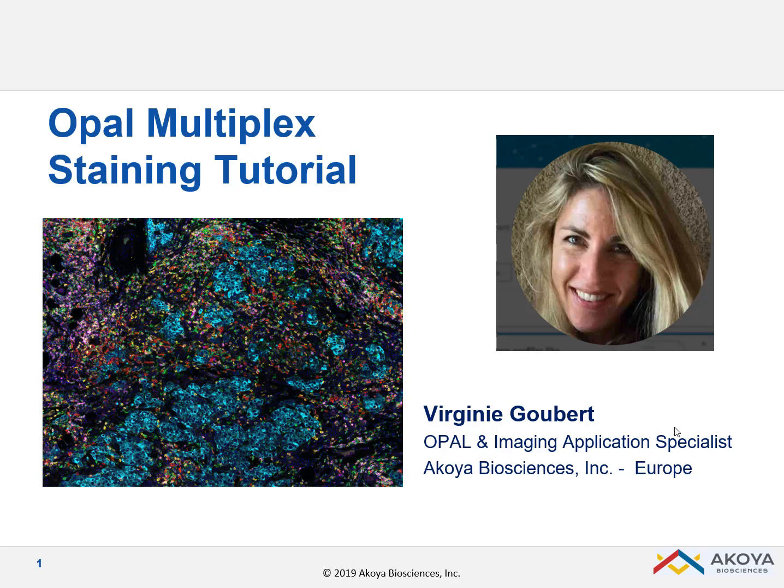Hello everyone, my name is Virginie Goubert and I will give you today an introduction to some optimization steps and guidelines you need to put in place your multiplexing assay using the OPAL technology.